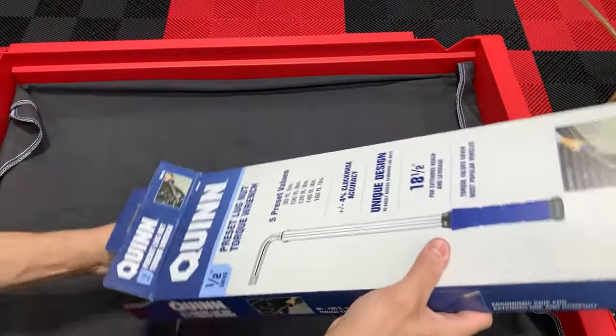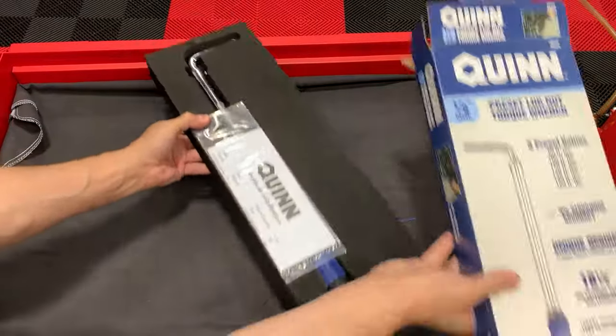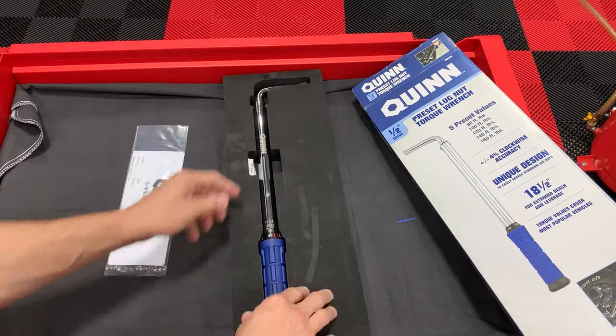I'm not a big fan of unboxing videos, but it does help to see what's supposed to come in the package. It's very nice — a very nice foam holder. I wonder if I'll even use it in the toolbox.